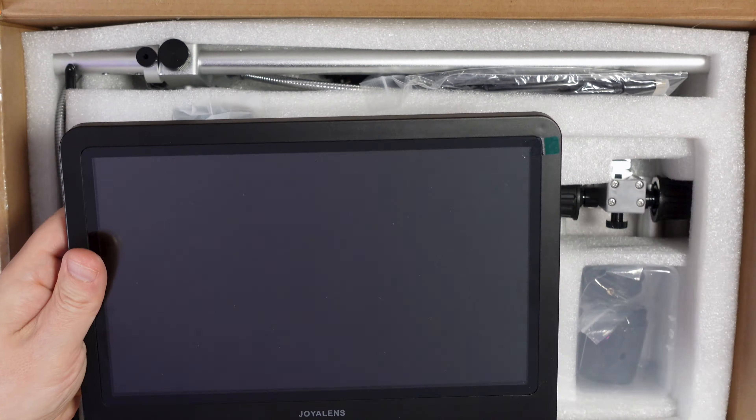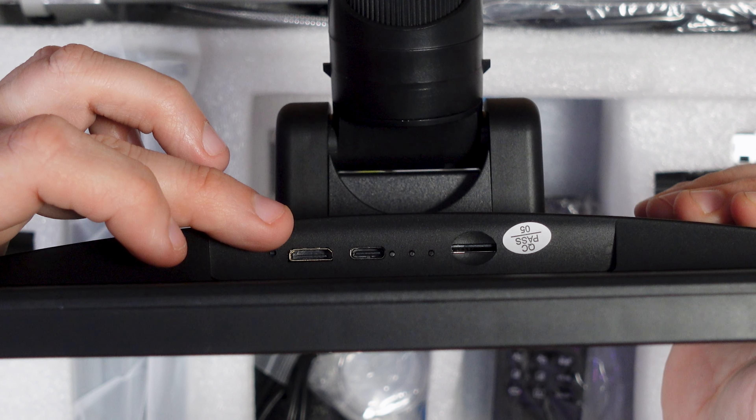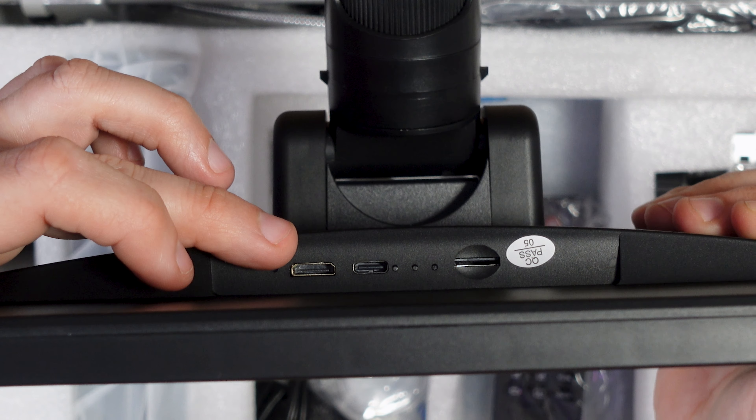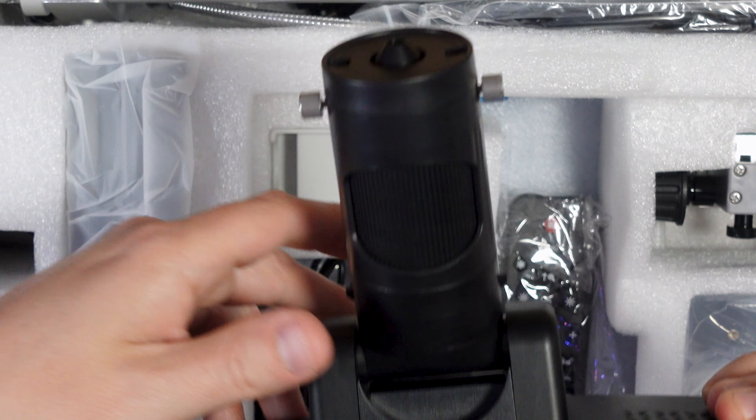We've got some connections here: we've got a mini HDMI — mini or micro, I can never remember which way around, but I think that's a mini — we've got a USB-C connector, some status LEDs, and an SD card slot. Yes, this is the microscope itself and it has changeable lenses. There are some lenses included in here so we'll have a look at those shortly.